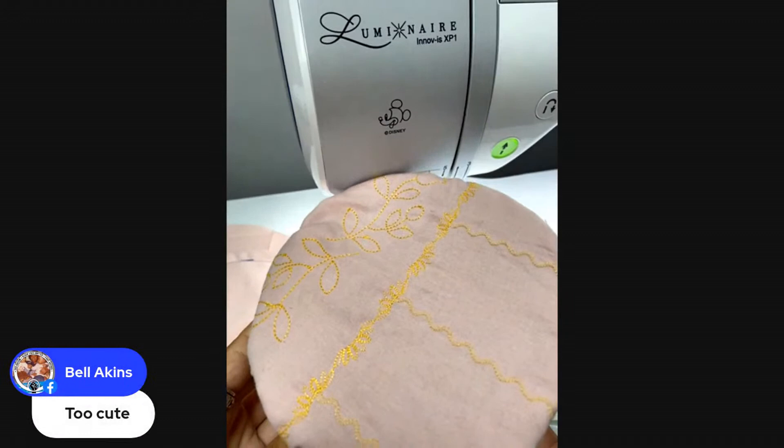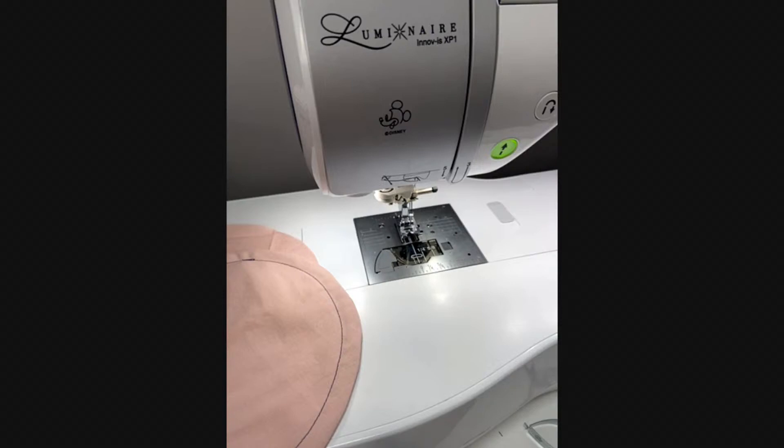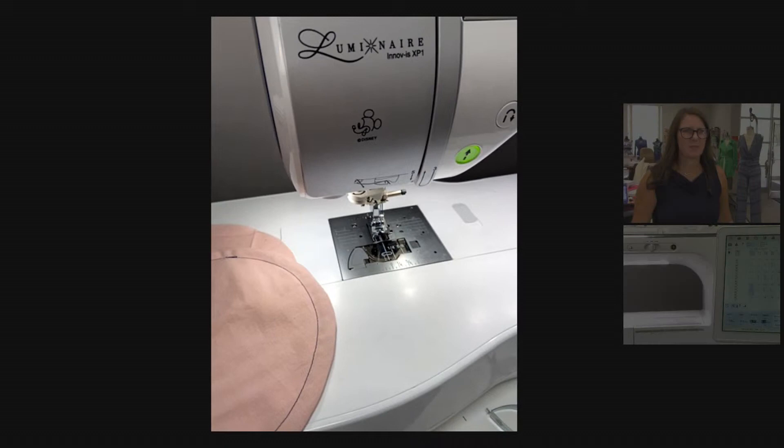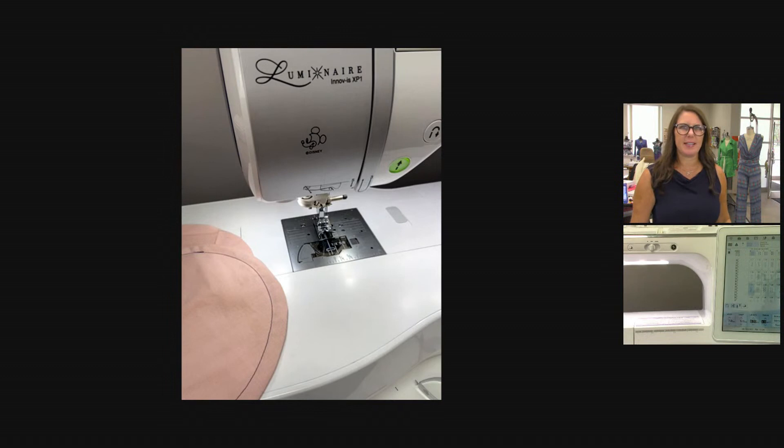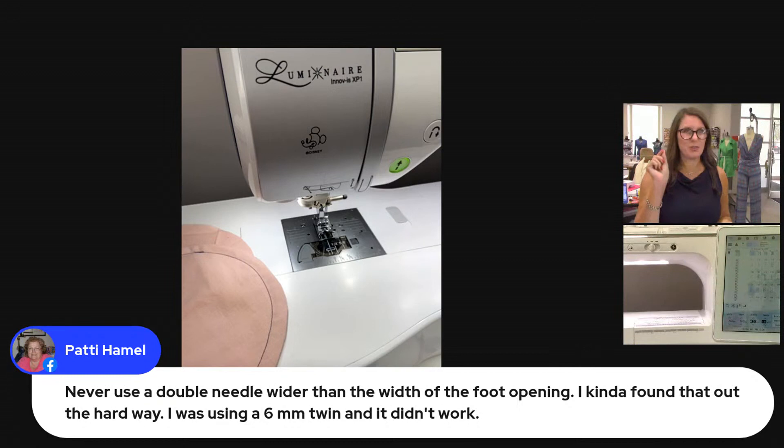That is our bowl cover — a nice, easy project and a really great way to use the double needle stitching! Everyone's loving the cover and they have a few questions. Patty said: never use a double needle unless you check to make sure it's wide enough to fit into your needle plate. There are two different needle plates that go with the Luminaire — a single hole and a wider one. Do not use a twin needle with the single-hole needle plate.